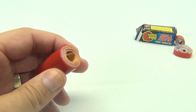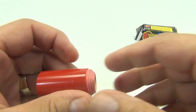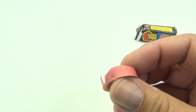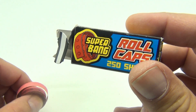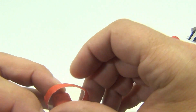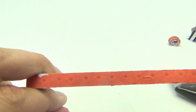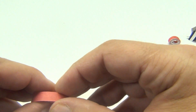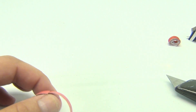I happen to have a trusty razor blade here, so let's do that. Nice roll. Now compare that to this brand here — this is some offshoot cheapo brand. Look at the caps: they're not even centered, they're all off-place in different spots, so it barely works in a gun. These are all nicely placed.